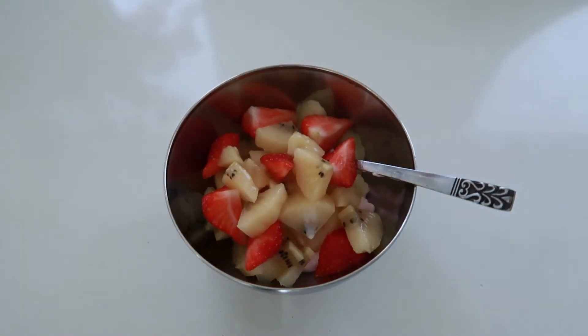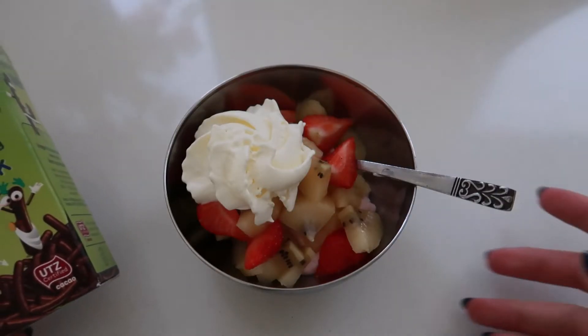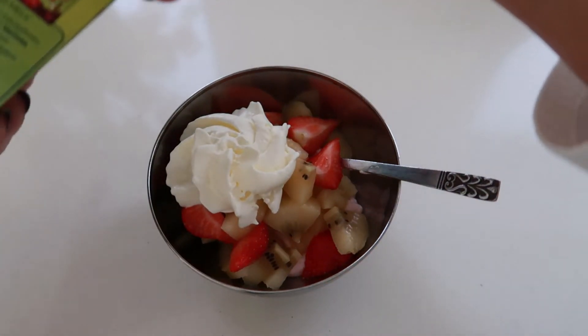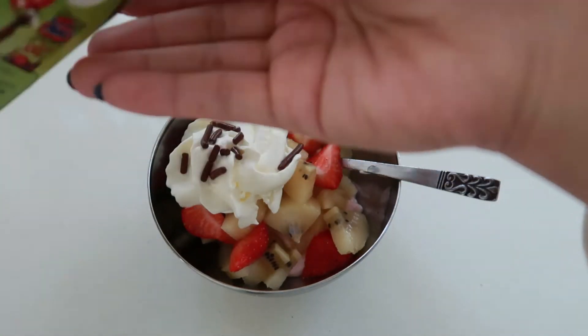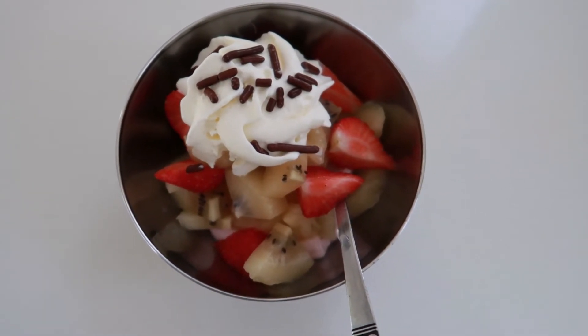After that I also want to add a little bit of whipped cream for a dairy touch, just like that. And for a little crunch, of course we should not forget the chocolate sprinkle — I really love this chocolate sprinkle, yummy! And it's done, our fruit bowl is ready.